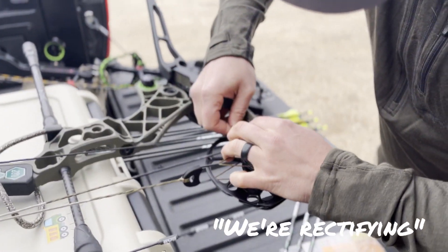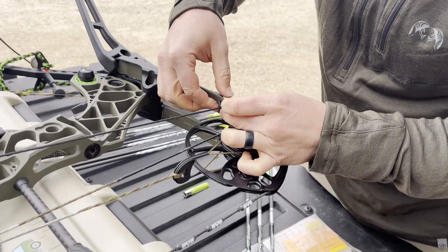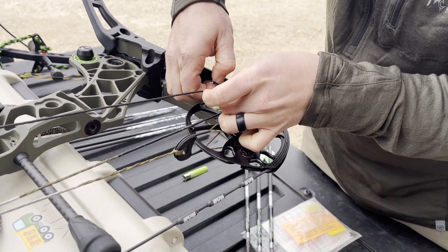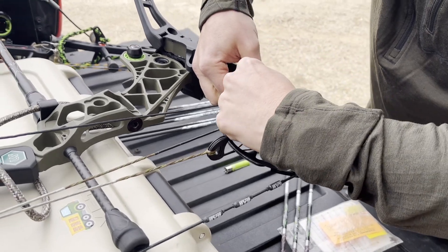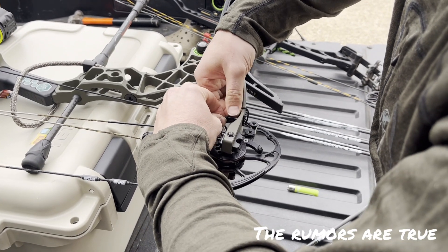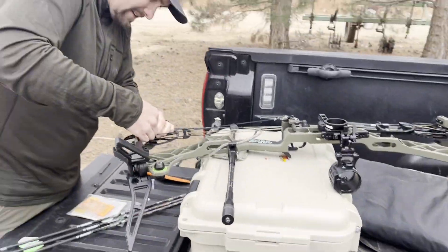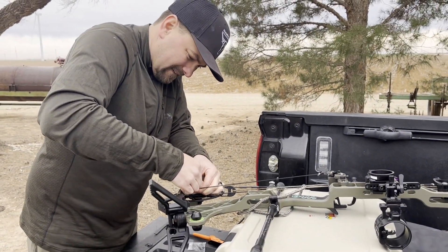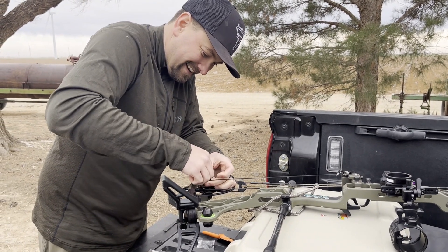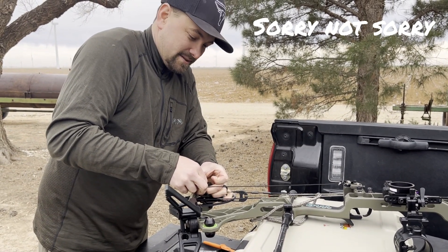Okay, what are we doing? We're rectifying — we have a real problem, fixing what you broke. I guess it doesn't work on my bow. Quick little change before the hunt. Sorry to everyone who installed this with a VXR — you're subject to some issues potentially.